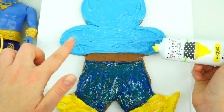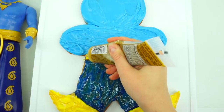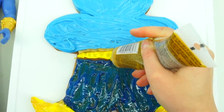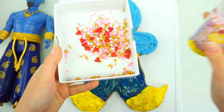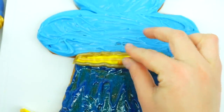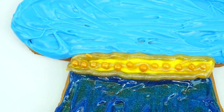Next, we are going to repeat the same thing that we did with Genie's shoes with the belt — adding yellow frosting first, spreading it, then adding golden gel on top. And now my favorite part: let's add some candies. We will need these round golden candies. Wow, I really like the way it looks!